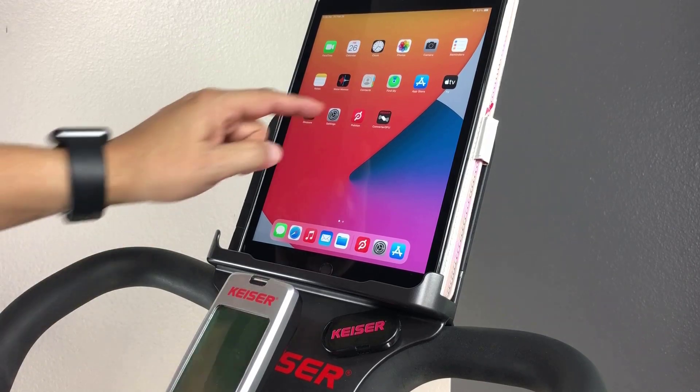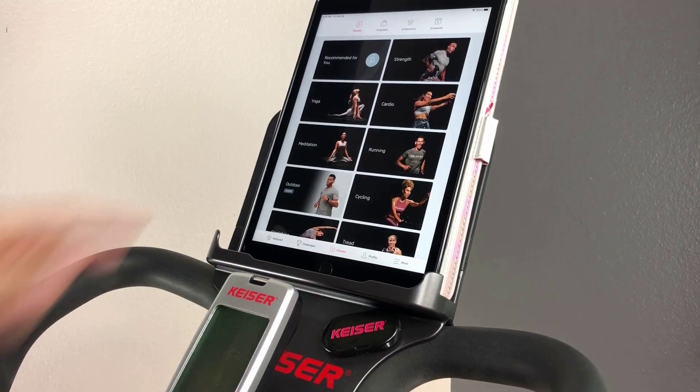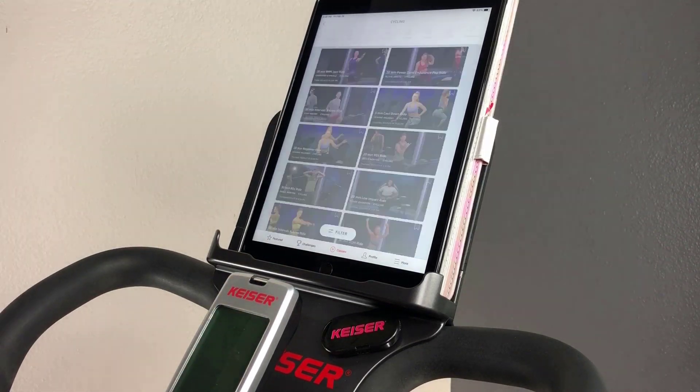Let's launch the app, then create an account or login. Select your workout — in our case cycling — then select the class.